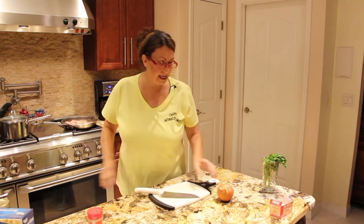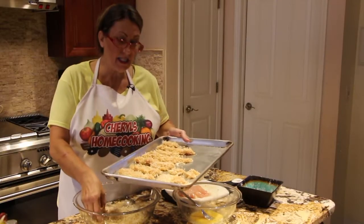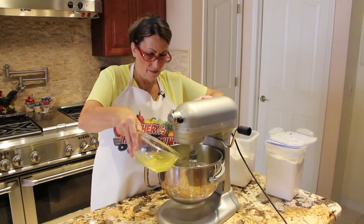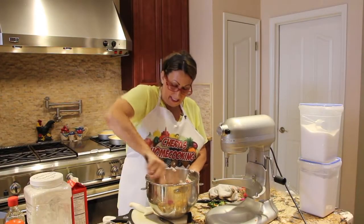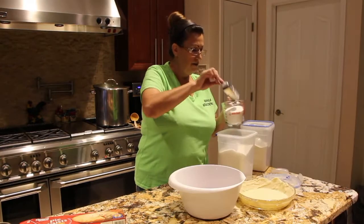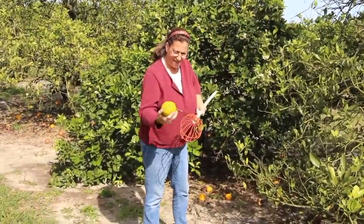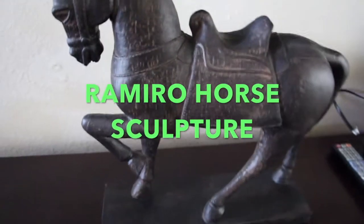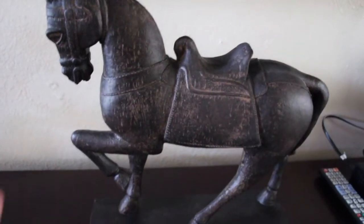Hi guys, welcome to Cheryl's Home Cooking. Hi guys, I wanted to do a little review on this horse.